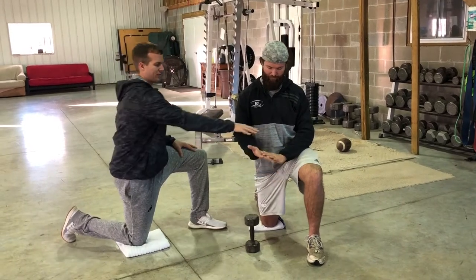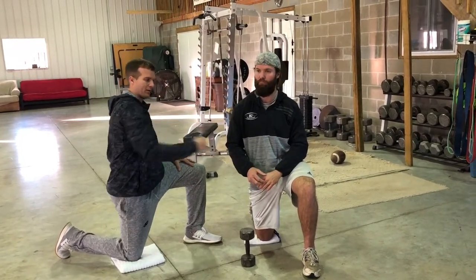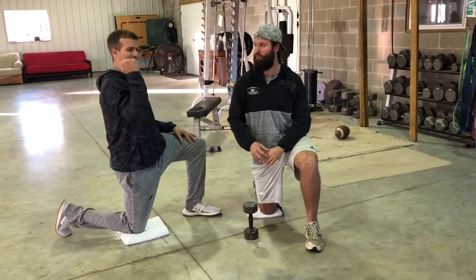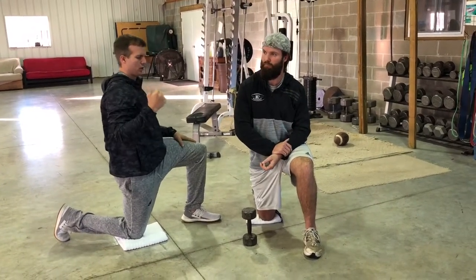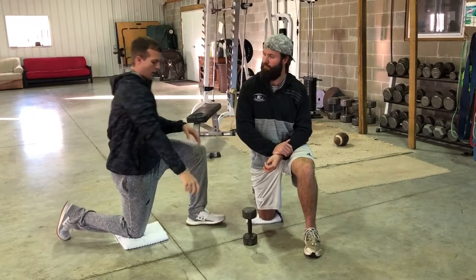The next point of emphasis is the ribcage always has to stay down. If I have some lat stiffness, I'm going to want to overextend, which is never good. So the ribcage stays down while I'm pressing overhead.